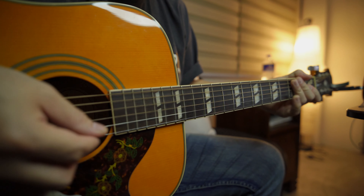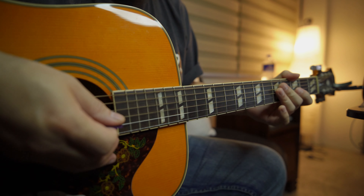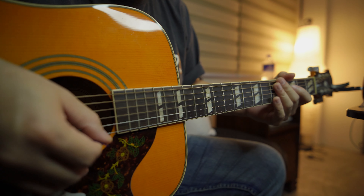There you go — I hope this helps you out in your guitar journey, and I'll see you in the next one. Good luck!